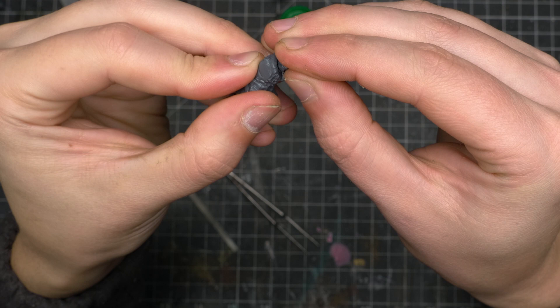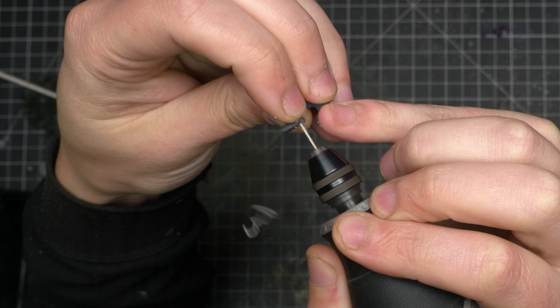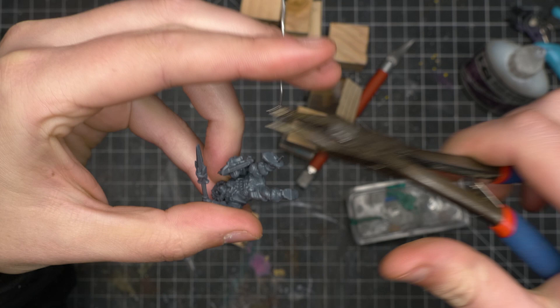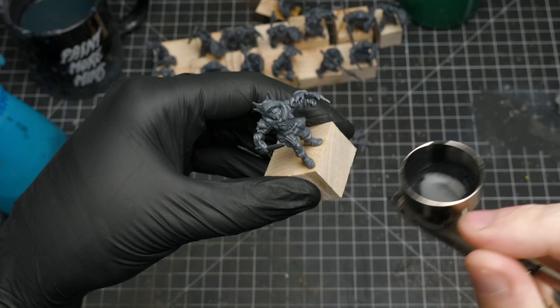Since these models won't go on their own individual bases — which you saw in last week's video — I need some temporary handles for them. I attach the models to a block of wood with a pin and one foot super glued in. I'm not gluing in the pin at this stage, which allows me to later use the pin when I install them into the display base, and I can break the superglue bond pretty easily when the painting is done.